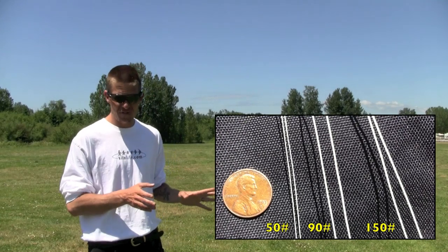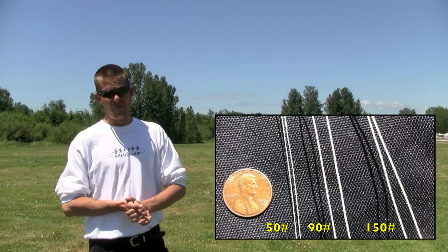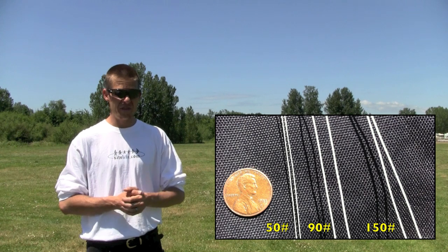The basic line weights we're using are 50 lb, 90 lb, and 150 lb. It doesn't really matter which brand you're using as long as it's high quality — the weights are usually fairly comparable. But just for a point of example, we'll talk about the three that I'm using. Here in this photo you can see the 50 lb, the 90 lb, and the 150 lb side by side. You can see the 50 lb is quite thin.